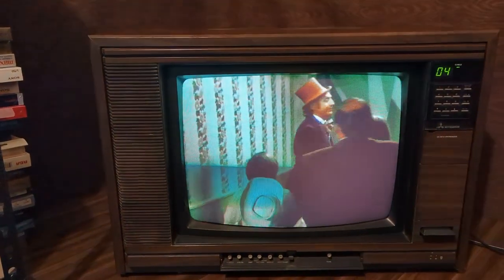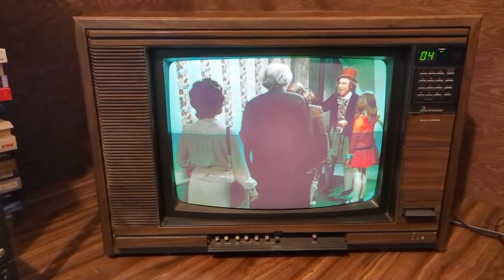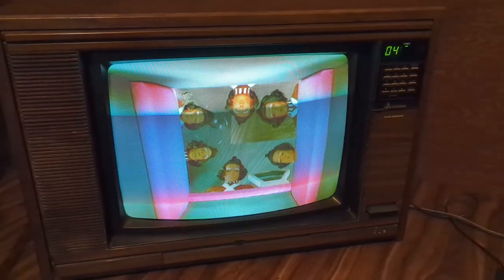I hope you enjoyed this quick look at a delightful woodgrain television. I wish you all the best. Please subscribe, like, and stay tuned for more. If you are wise, you'll listen to me.